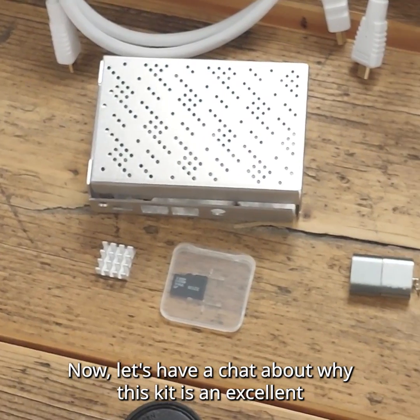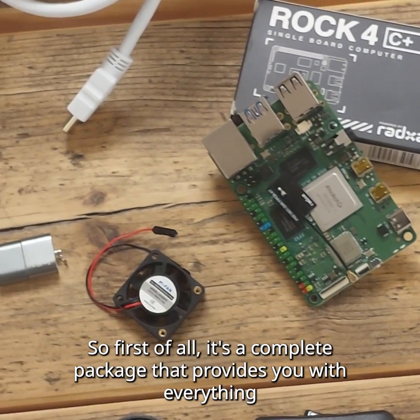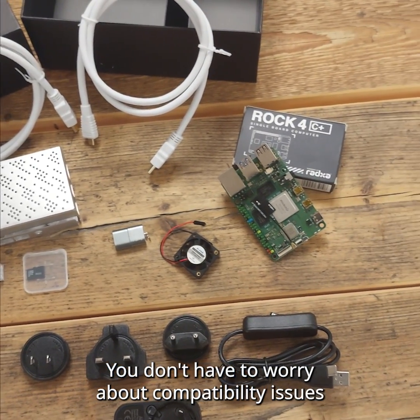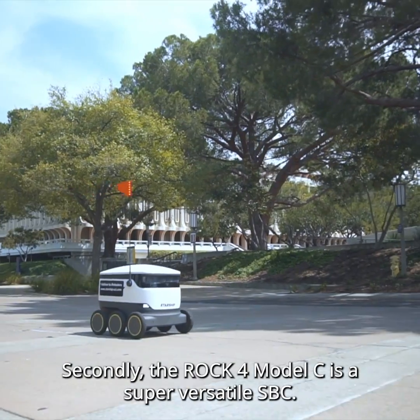Now let's talk about why this kit is an excellent all-in-one purchase for getting started on an SBC project. First of all, it's a complete package that provides you with everything you need to get started. You don't have to worry about compatibility issues or purchasing additional accessories separately — it's all there in the box.